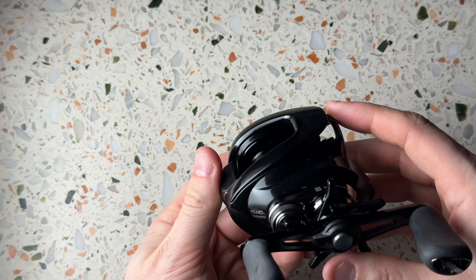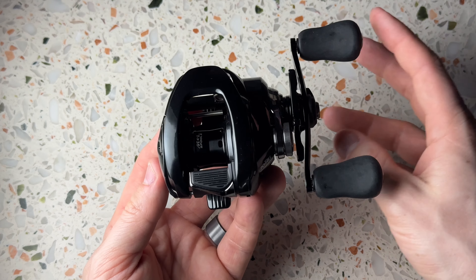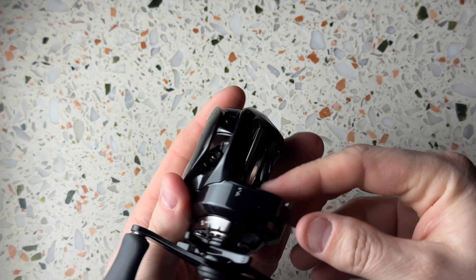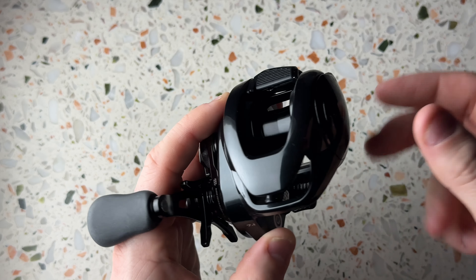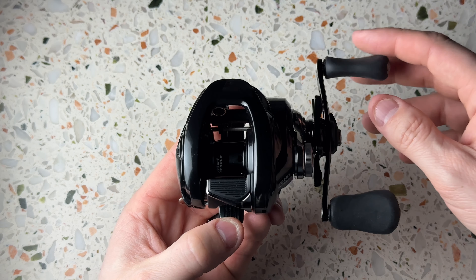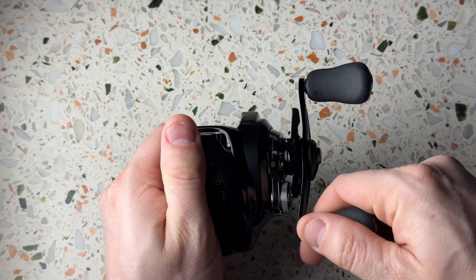This is obviously a new color design, but it is also a new size — this is a 70 size. I really like the palmability of this one, it feels amazing actually. I believe the body is aluminum, and perhaps this side plate is aluminum as well — the middle frame at least. This size of a DC reel, and especially a Metanium DC, is much better than the old Metanium DC which was a pretty big, clunky reel. This is a good looking and very nice palmable reel.